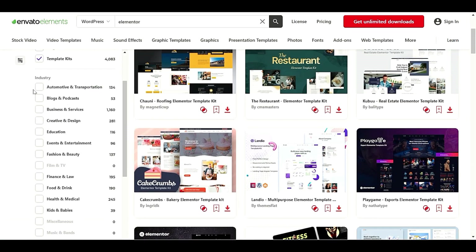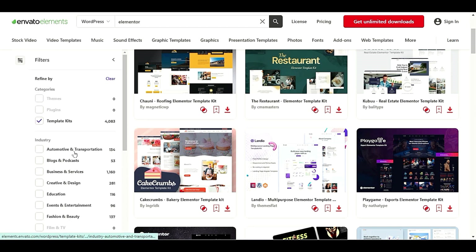You can also filter by industry — if you are in education, events, finance and law, or medical, you can select those filter options. I hope you liked this video. In the next video I will bring more nice WordPress templates. Please subscribe, like, and share my videos with your friends. Thank you so much for watching.